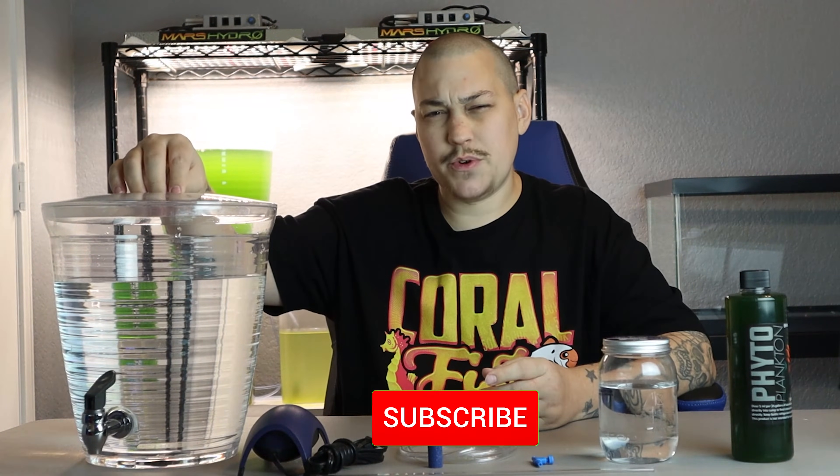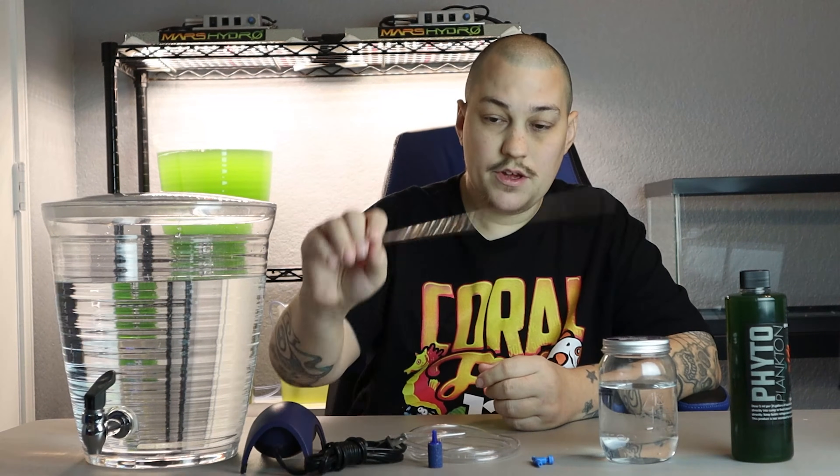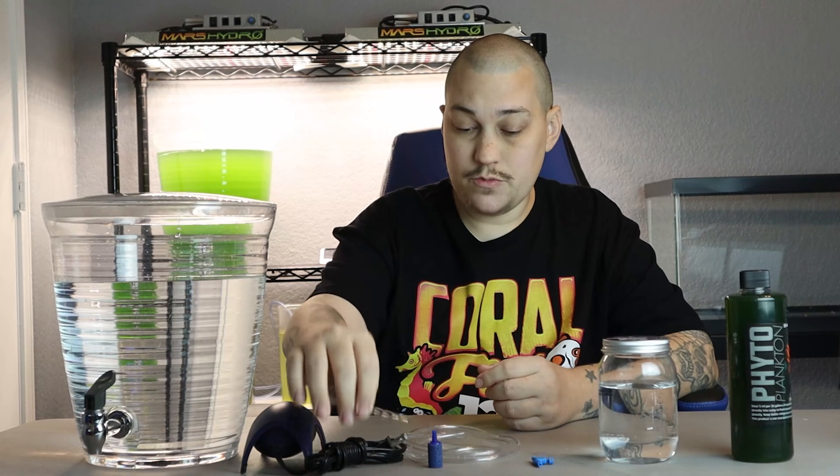Without further ado, let's set up this culture. The items you're going to need are a culturing vessel — this one is just a two to two-and-a-half gallon container I bought off Amazon. You'll need an air pump, airline, and either a rigid airline tube or an air stone. Either one will work perfectly — it's just personal preference.